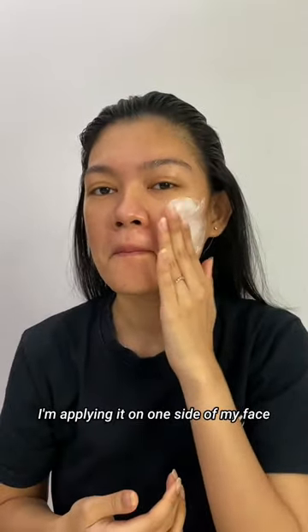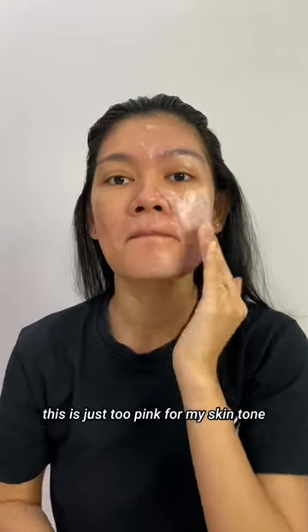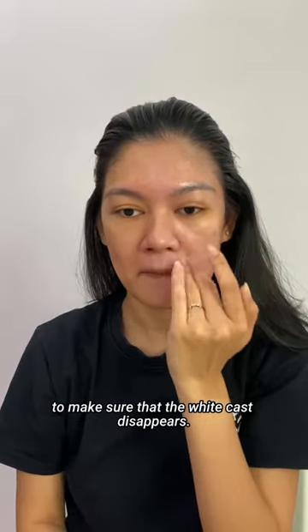I'm applying it on one side of my face so you can see the comparison, and as expected, this is just too pink for my skin tone. I do have to blend it in for a while to make sure that the white cast disappears.